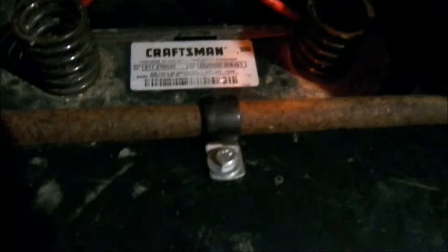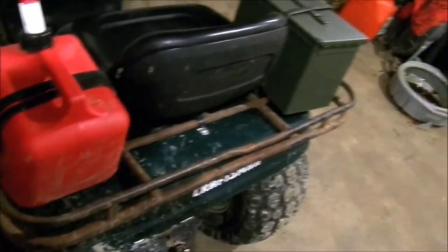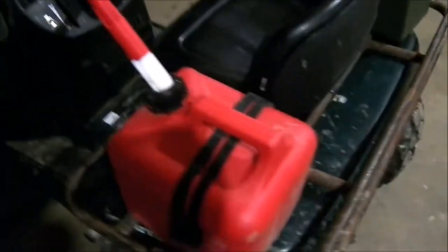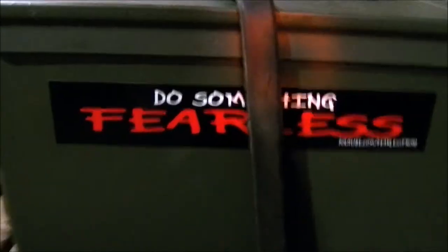I put a rack on with a little bracket right there which holds it in place. If you remember how floppy it was before, now that I put that on there it's good. I've got a strap down and a gas can which is empty — which kind of defeats the purpose — but all I had was enough gas to put in the tank, not enough to put in there, but I'll get some soon.